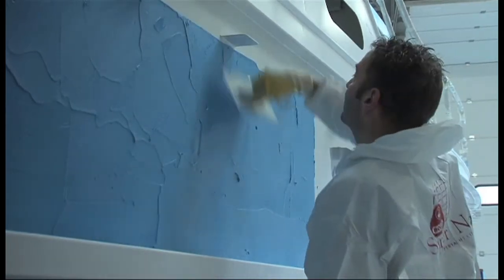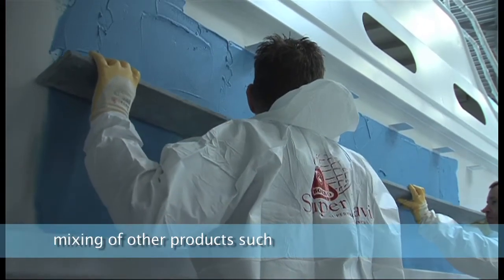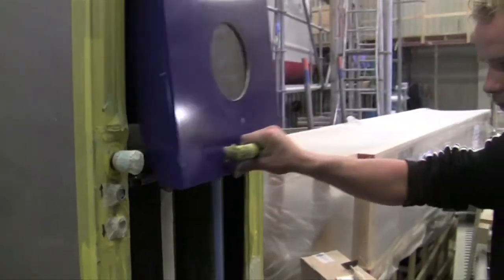The Unipack sausage approach also offers mixing of other products, such as glue and kit, by just changing the cassette.